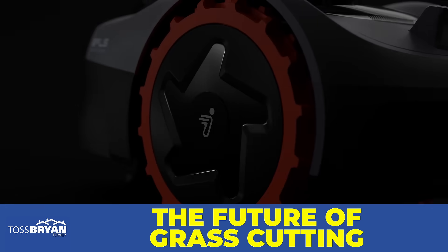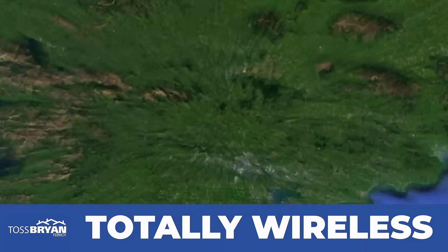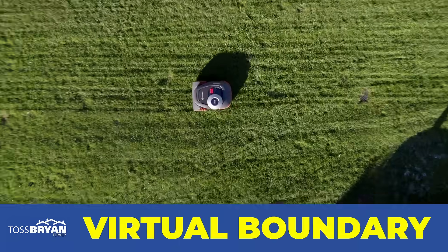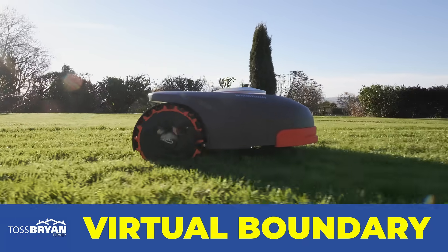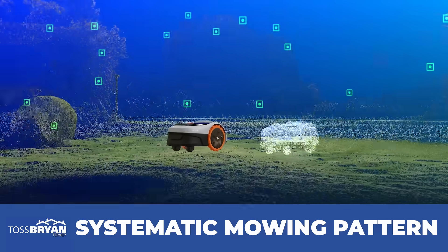The future of grass cutting has arrived. Your Segway satellite-guided robot lawn mower works intuitively from an app on your phone and requires no boundary wires or effort. With a virtual boundary, your robot mower glides through your garden with a systematic mowing pattern — a first for robot mower technology.